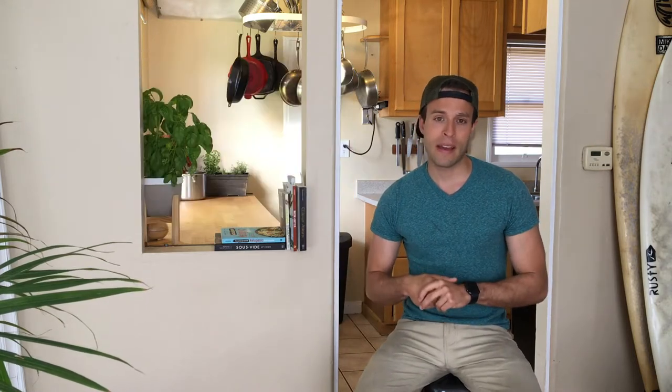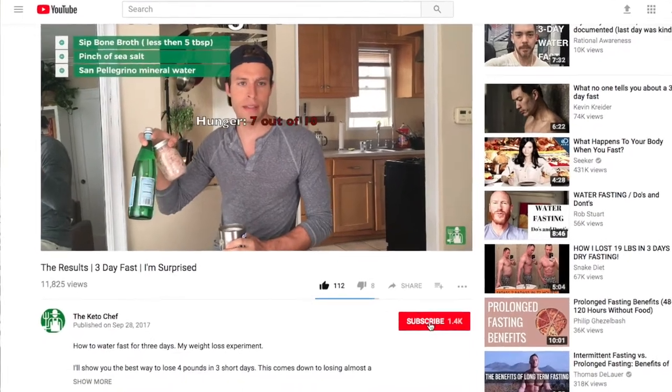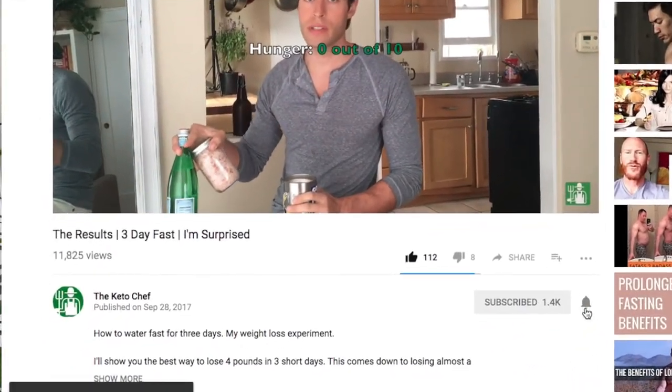We're going to cook it in such a way that we can use it as a paste and put it on our food sparingly. Let's figure out a way to make it healthy and ketogenic. I'm glad you found this video — go ahead and hit that subscribe button if you haven't already, and let's get right into it.